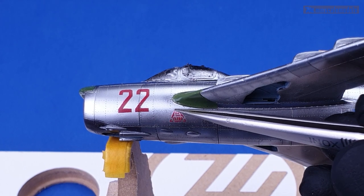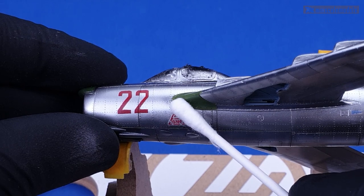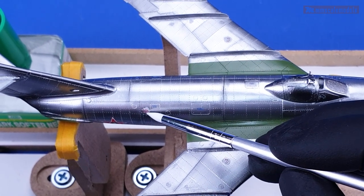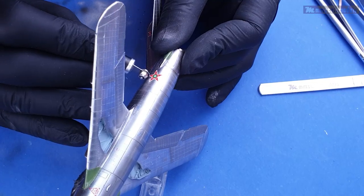Obviously if you have to stencil a Phantom it may get a bit boring, but stencils remain a nice touch the way I see things. The national insignia decals simply refused to work with me and treated the strong decal solution from Agama as if it was water.